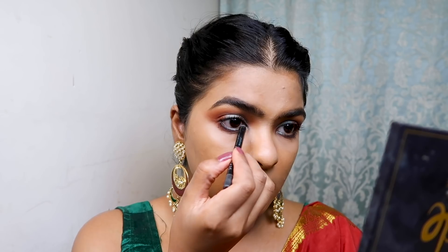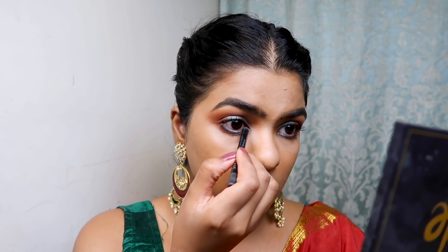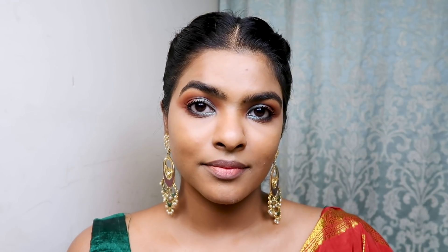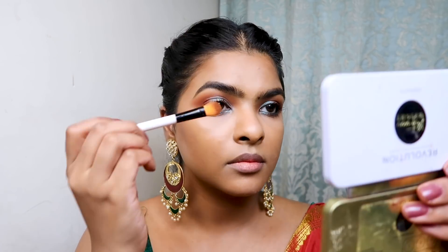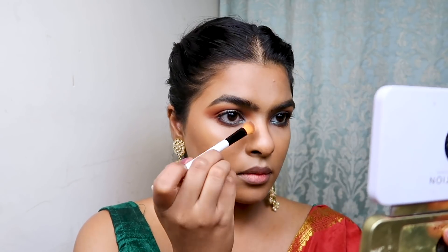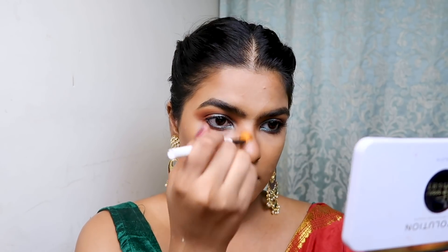Now completing the base makeup with contour, blush, and highlight. I used Makeup Revolution's Patricia Bright Palette — I picked the contour product with a Pro Arte brush and sculpted my cheekbones, forehead, and jawline, then blended it with the same brush. With a small blending brush I also contoured my nose, creating two parallel lines and blending them so there's no harsh line.